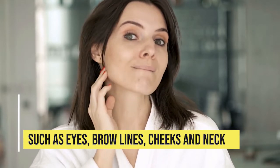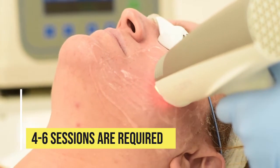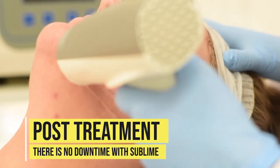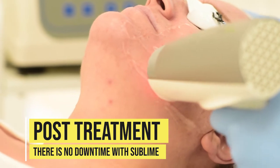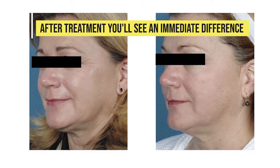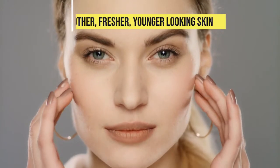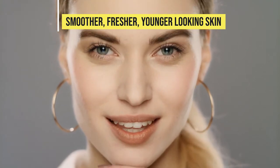This improves areas that are most telling when it comes to age, such as the eyes, brow lines, cheeks, and neck. Four to six sessions are required. Post-treatment, there is no downtime with Sublime. After treatment, you'll see an immediate difference — smoother, fresher, younger-looking skin.